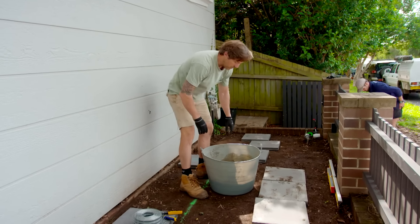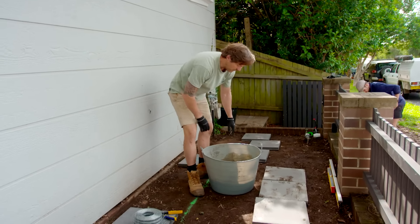I'm putting three steppers in front of our bench seat, so when we sit down you've got a nice place to put your feet. So I'm just going to lay out all this mud throughout.